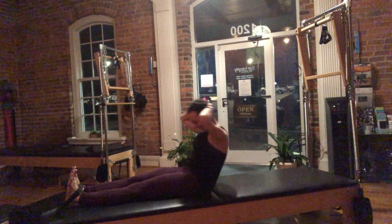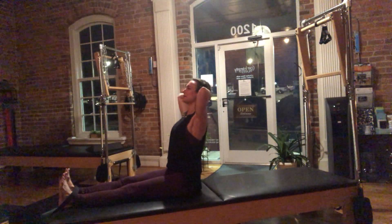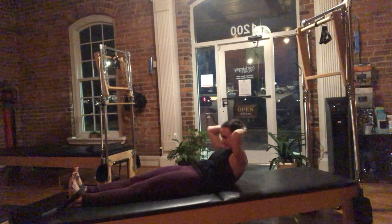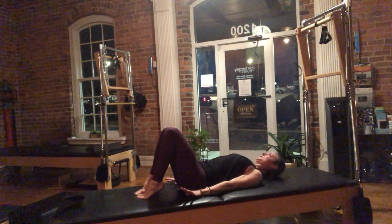Dive under that low ceiling. Exhale, dive. Inhale, stack. This one feels so good on the stretch. Reach and tuck. Melt into the mat with control. Getting ready to set yourself up for your shoulder bridge.